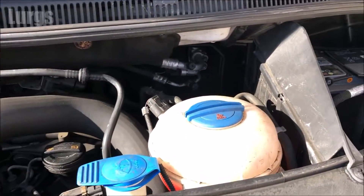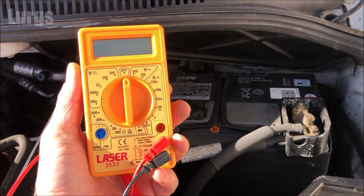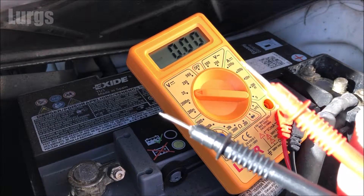The first thing to do is locate your van battery. This will normally be in the engine bay but it could be under the passenger seat or in the back somewhere. Then take your digital multimeter and set it to 20 volts, which is the nearest setting to a 12 volt van battery.